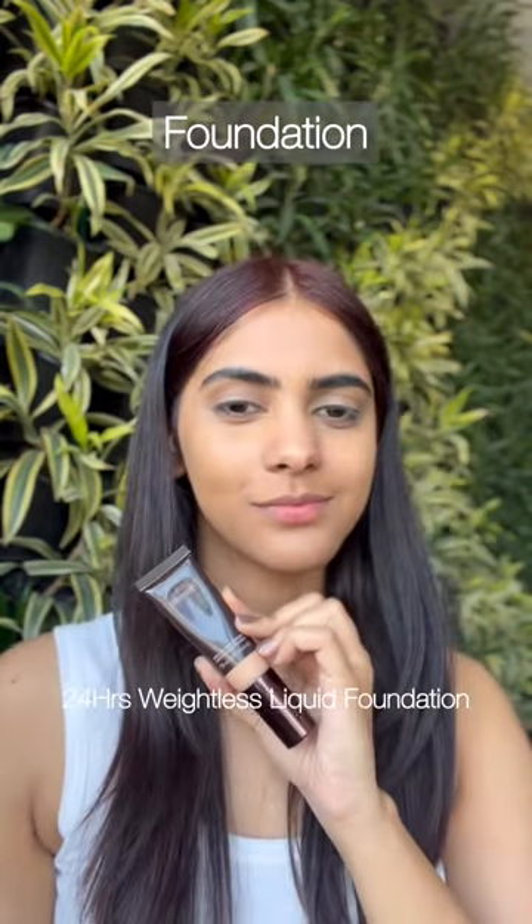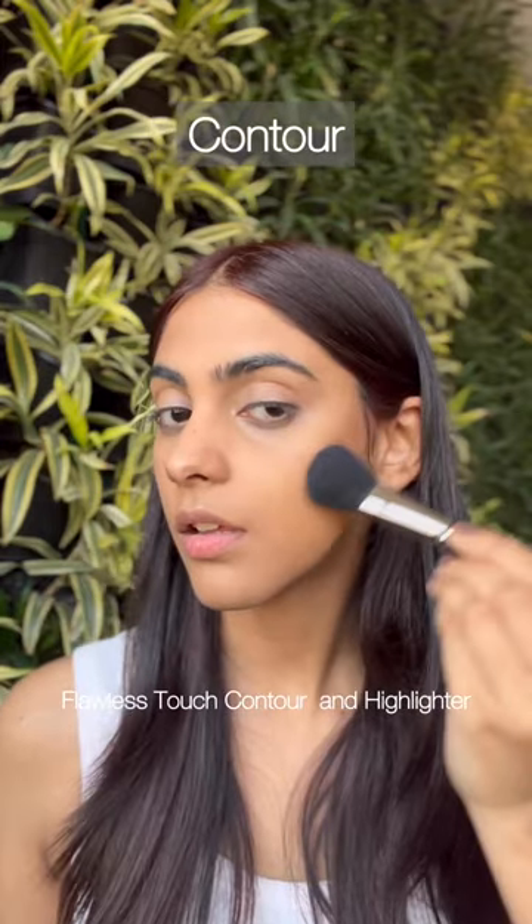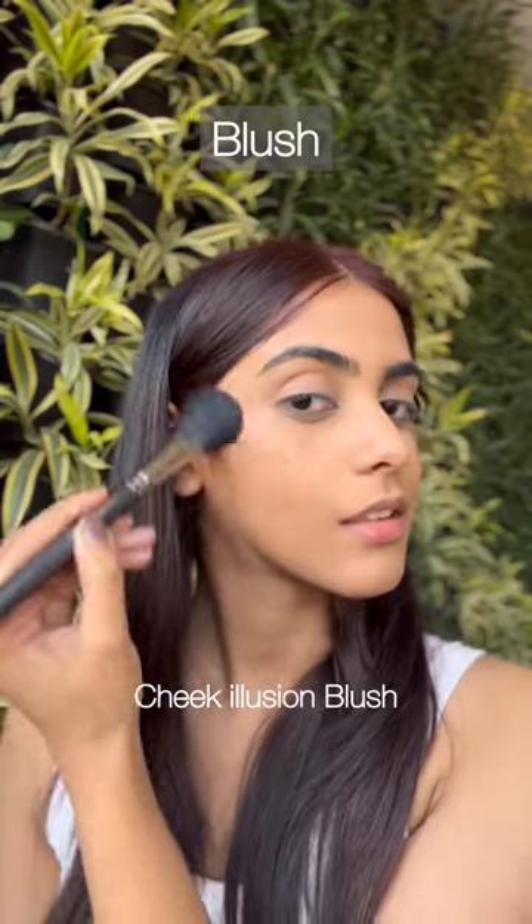After which, we'll apply a little foundation on our face for an even base. Now let's also apply a little amount of contour and blush to add some color to our face.